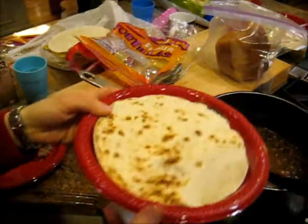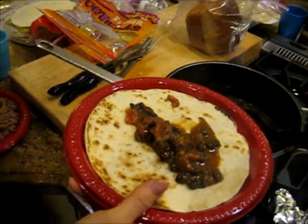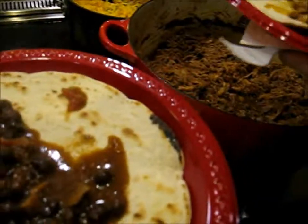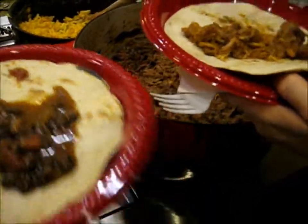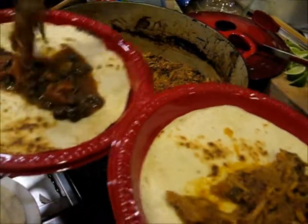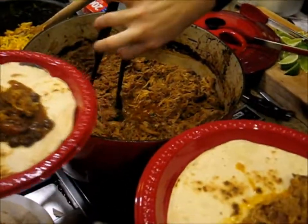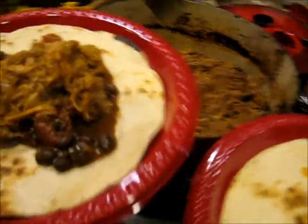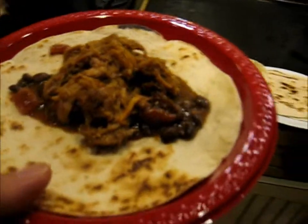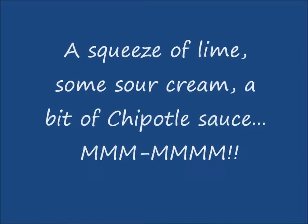So, some fresh tortillas, and beans with chile verde and tomatoes. It's going to be good. See you next time on the Kitchener K.O.! See you next time. Bye!